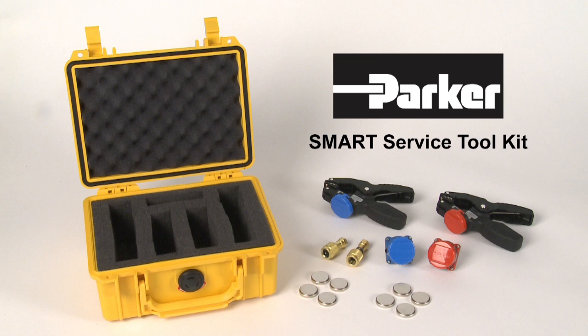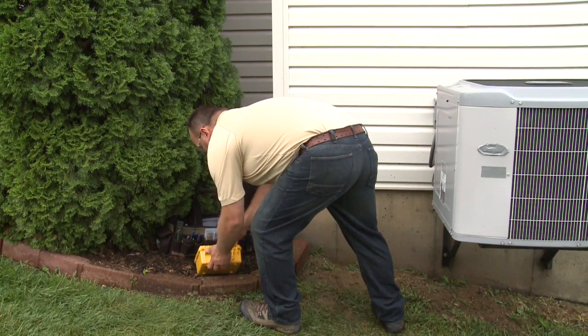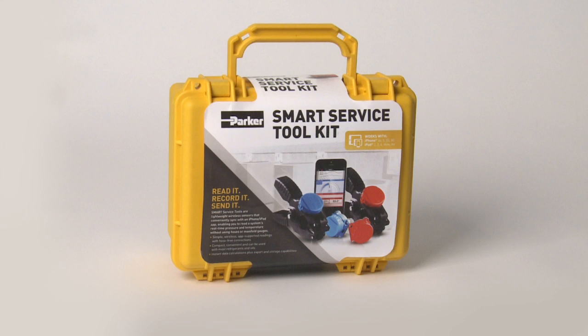The Parker Smart Service Toolkit was developed to make diagnostic readings faster and simpler. With the Smart Service Toolkit, diagnosing HVAC-R systems just got a whole lot easier.